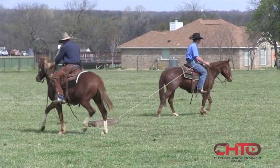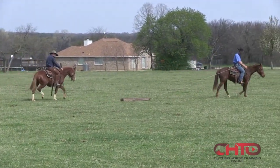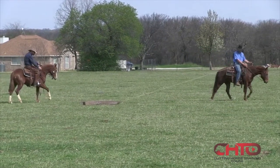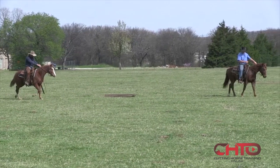See, as that colt gets more comfortable, he's learning how to get up against something. When Dion quits riding, he's able to cross him over and continue his forward movement with his front feet.